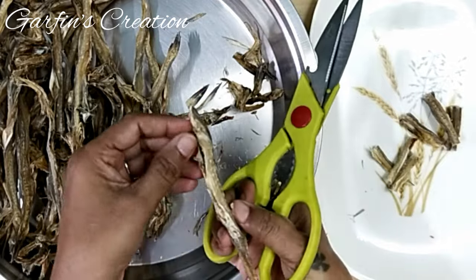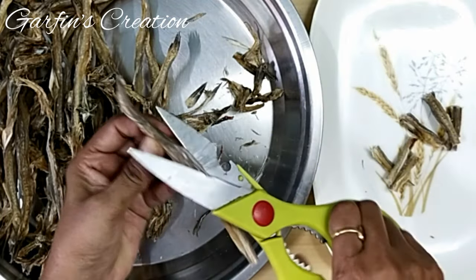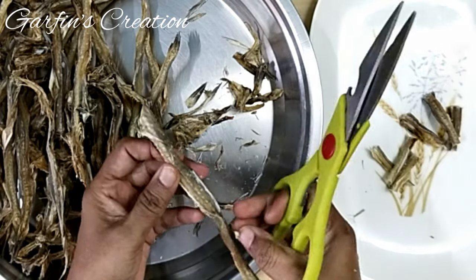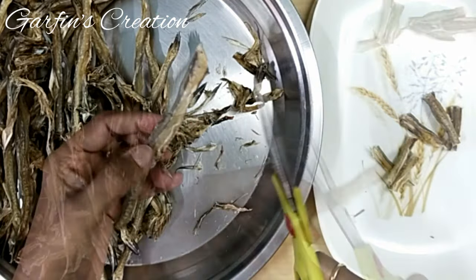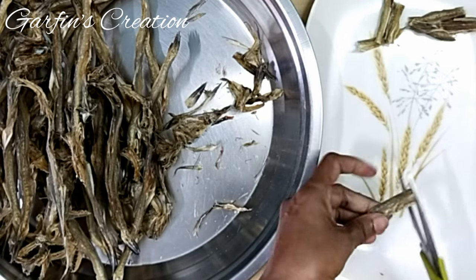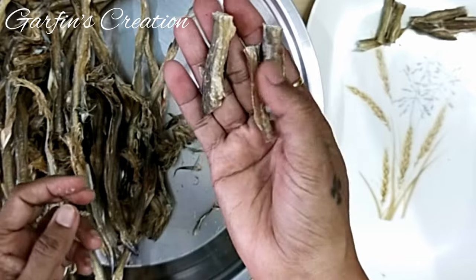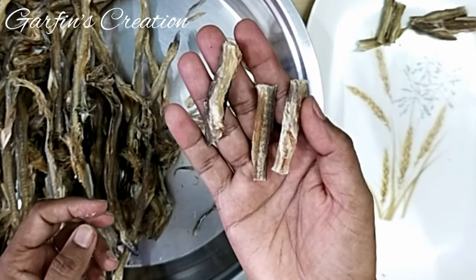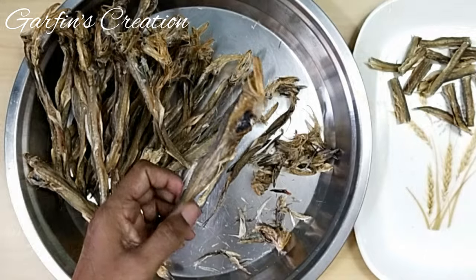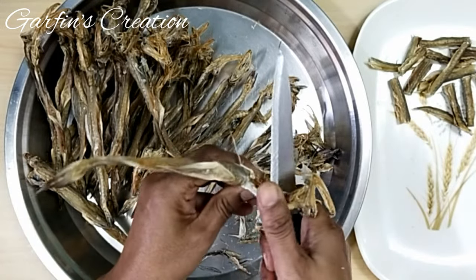You can also use other types of dried fish for making this pickle. Once the Bombay Ducks have been cleaned, they will be divided into smaller pieces. Since these are medium size, I will be cutting each into 3 pieces — you can cut them into any size of your choice. These sizes are perfect as they can be easily stored in the bottles as well. If you do not have kitchen scissors, you can use a knife to clean the Bombay Ducks.